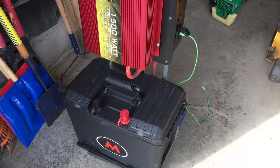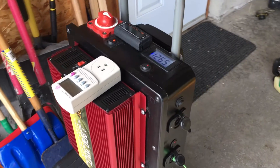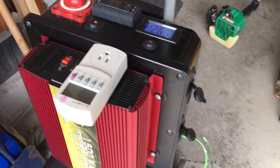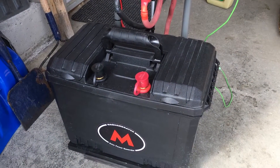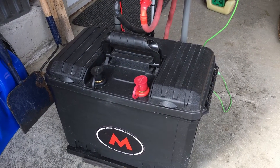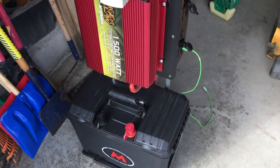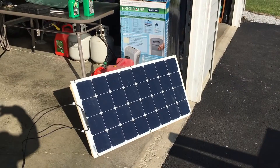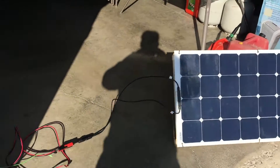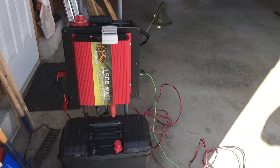Speaking of the solar power generator, here it is — my 12-volt McWamerator, 1500-watt pure sine wave, with a 125 amp-hour VMAX battery. So there you have it: solar panel working with the McWamerator solar power generator.